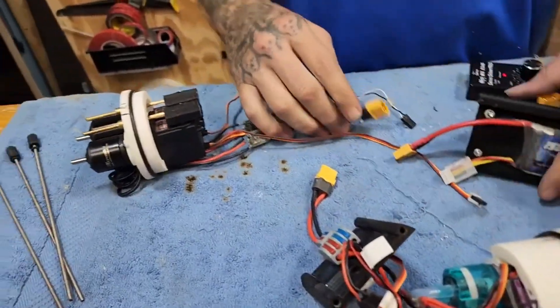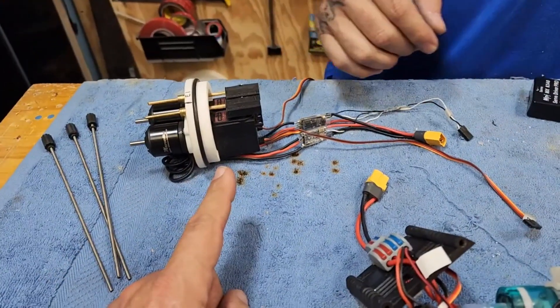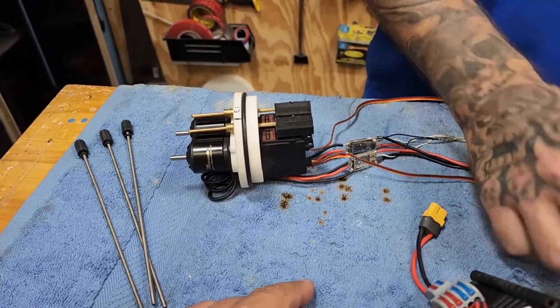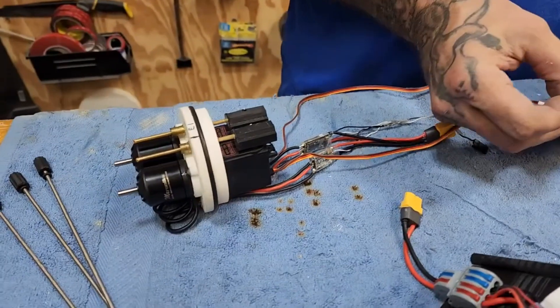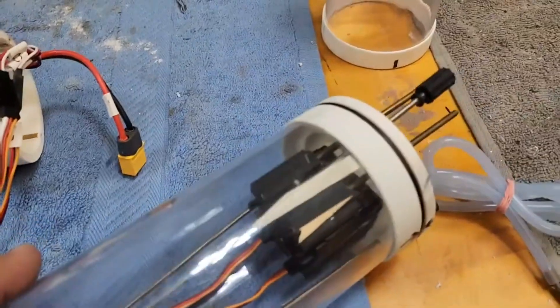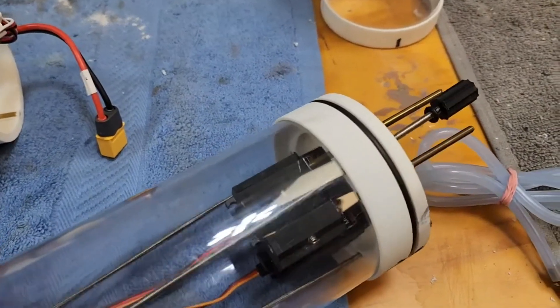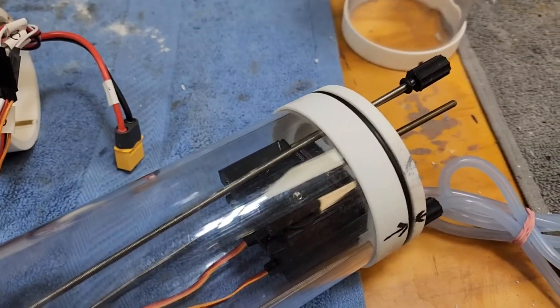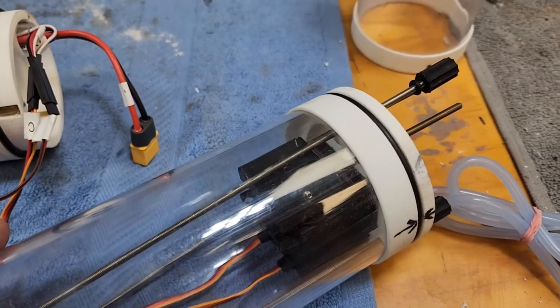Now we're going to test the servos. There's one... and two. Both responding — always good.